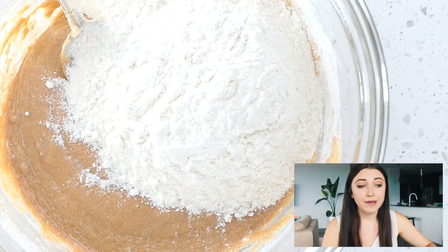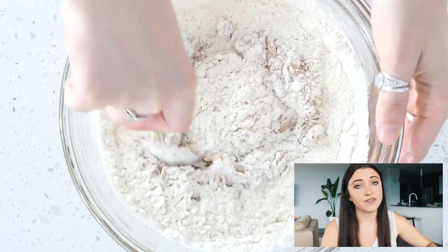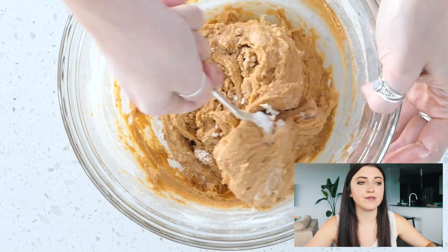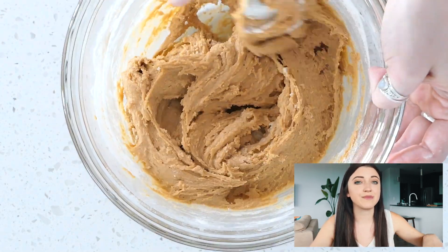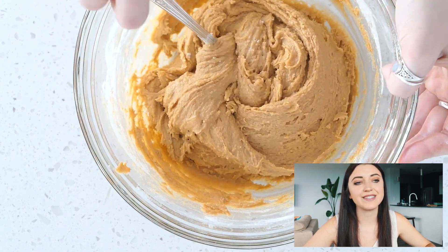Then add in your flour, baking powder, and baking soda, and stir that up. This is probably the most satisfying part of making cookies or brownies — when you finally mix in the flour and it becomes that batter and dough.